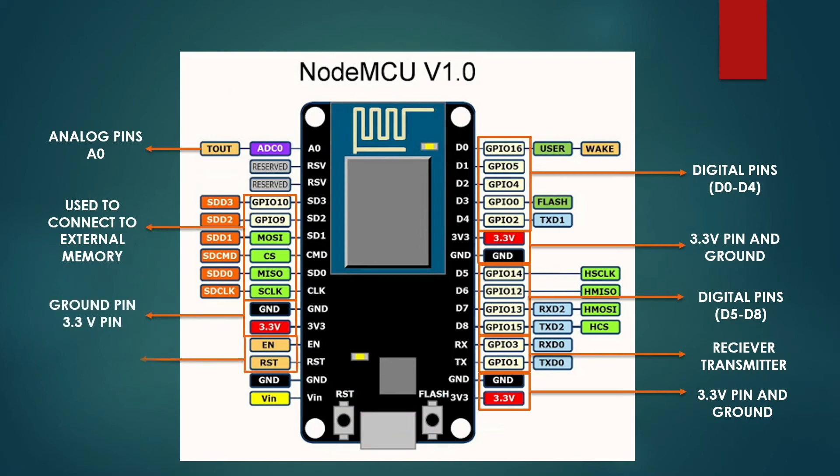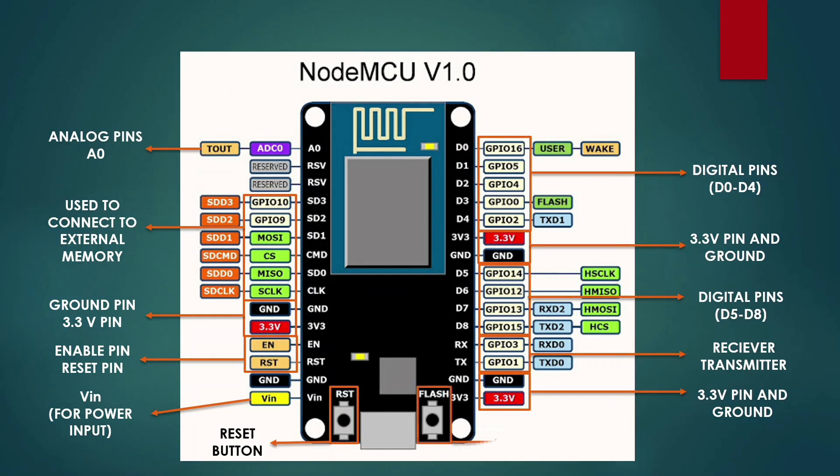Followed by that, we have an enable and reset pin. Then we have a VIN for power input. This pin can be used to power the NodeMCU when we choose not to use the USB cable. Now, we have the reset button, which will power the board off and back on when pressed. There is also a flash button, which is used when flashing new firmware to the ESP8266.